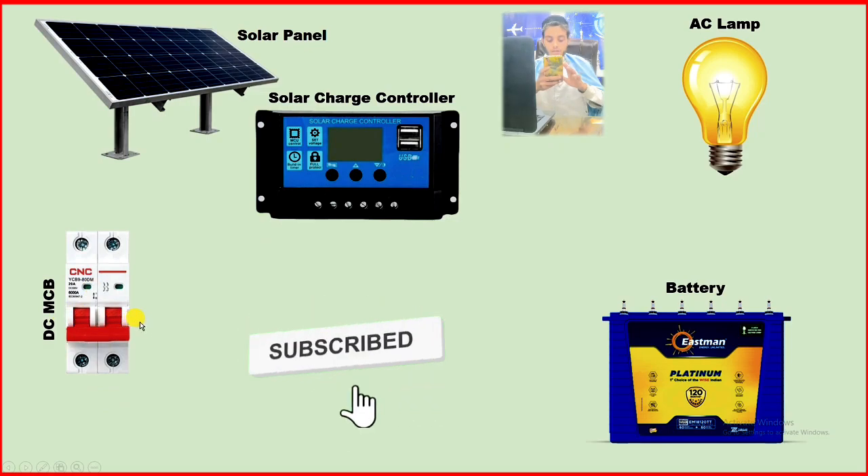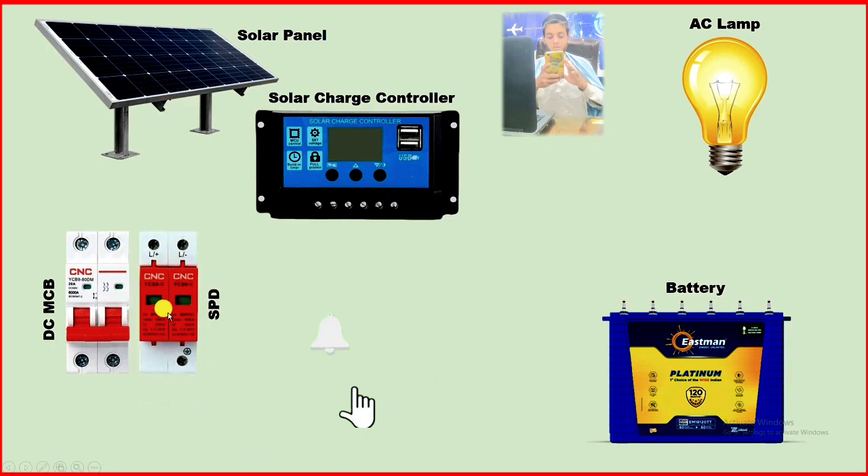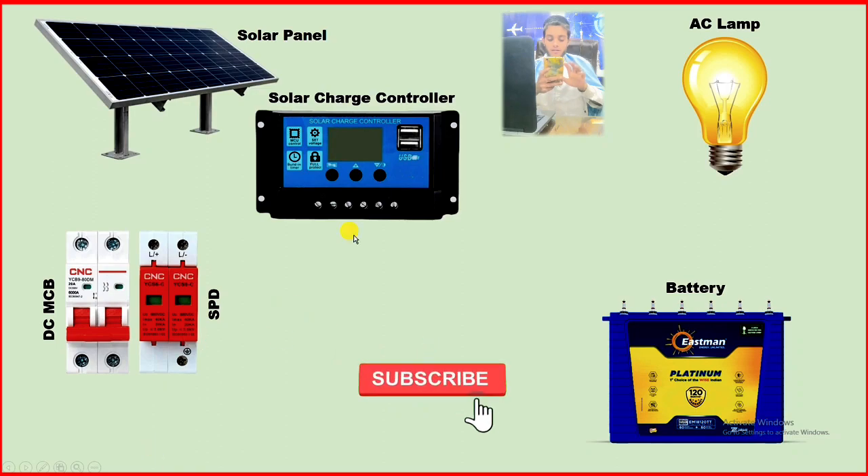Besides, you must also use a surge protection device. The benefit of using this surge protection device is: if there is any voltage surge in the output power supply — I mean, if there is a sudden increase in voltage — then this device will ground the voltage so that all the devices in your home get protected.